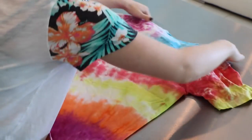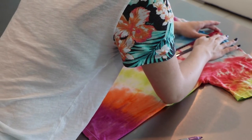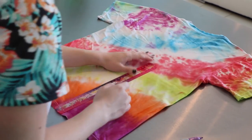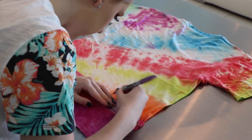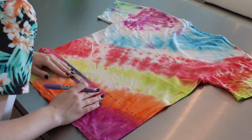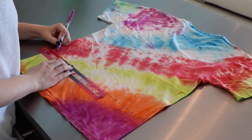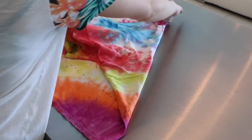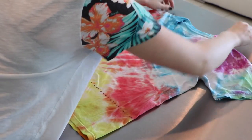Now flip your shirt over and do the exact same thing to the back side. Start at the highest point of the shirt, measure all the way down 19 inches, put a dot, and then draw dots all the way across. When you're done, flip the shirt back over so the front side is facing up, and now you're going to measure out to cut the sleeves.